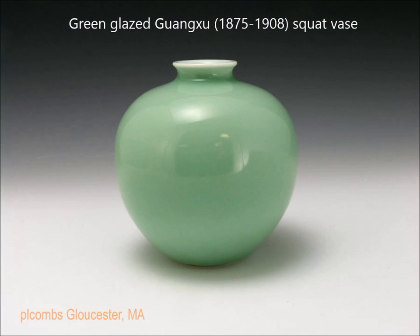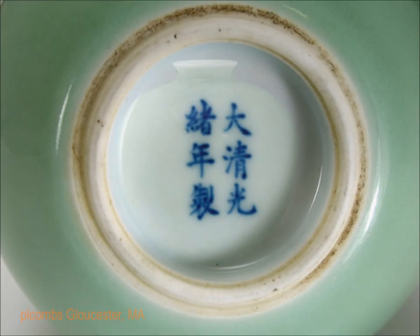Here is a rather simple and very elegant squat Guangxu Mark and Period vase done in a very lovely green — a nice soft underglaze blue-green. On the bottom it also has a Guangxu mark. Notice how nicely the foot is finished and how evenly the glaze stops and thickens just above the foot — very typical. This was a beautiful piece.